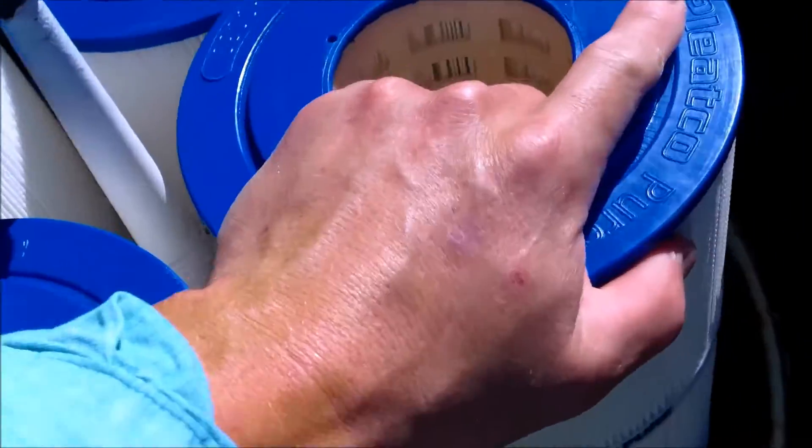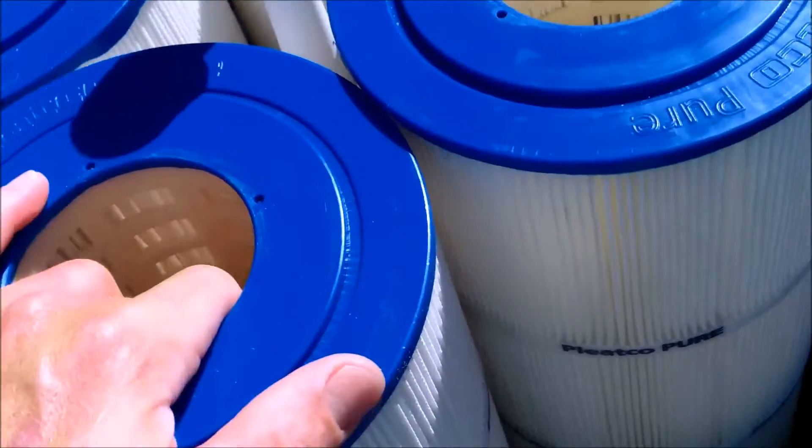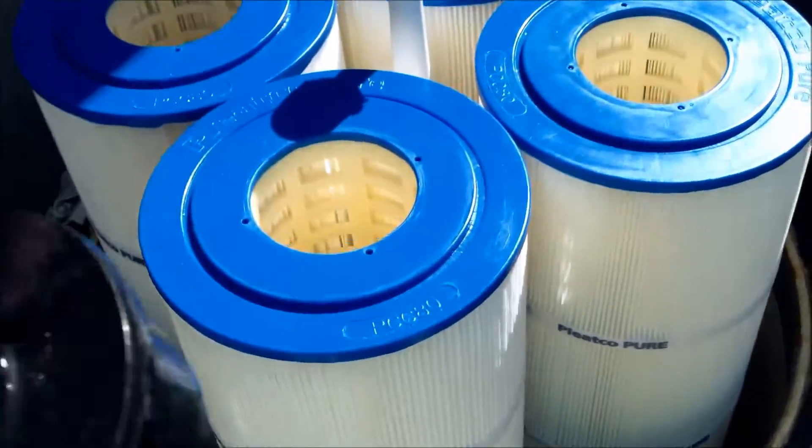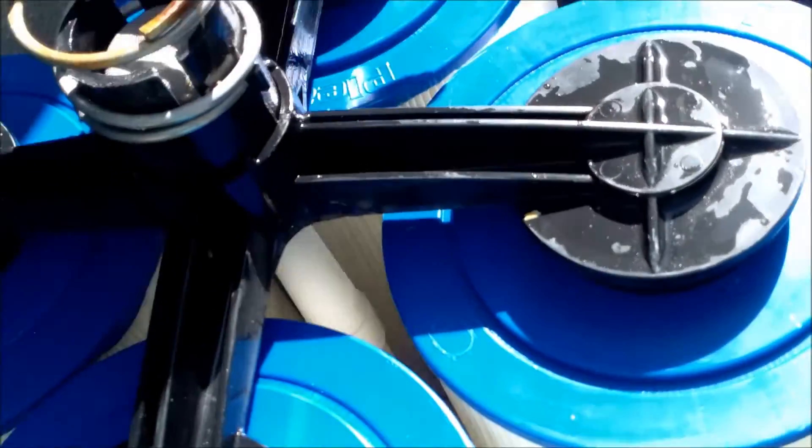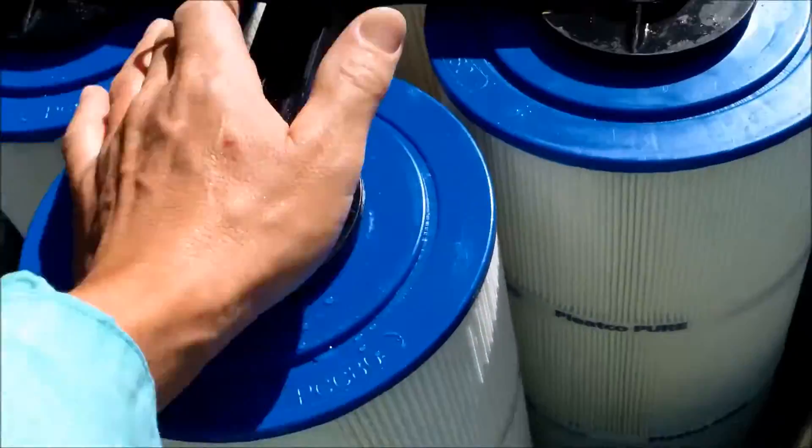One thing I noticed about the Pleatco cartridges is that they fit really snug on the bottom. I got the top manifold here — let me see how they fit. I got that top manifold on there pretty good.